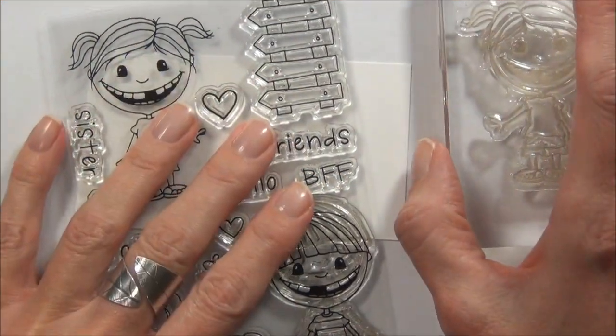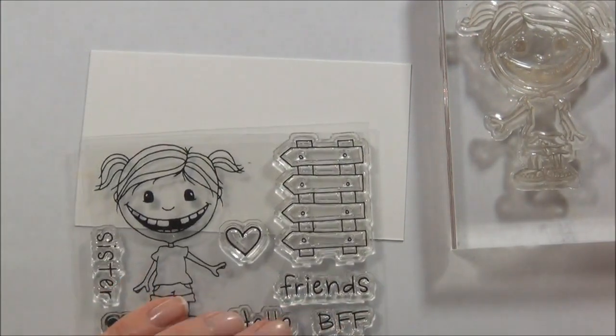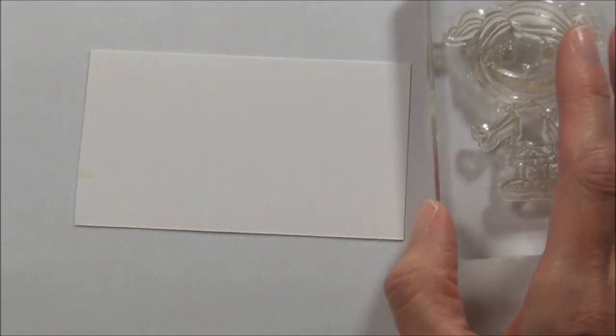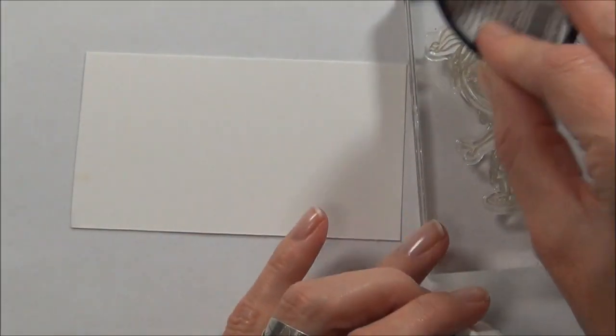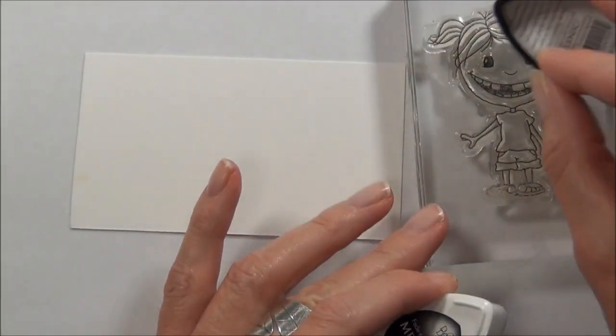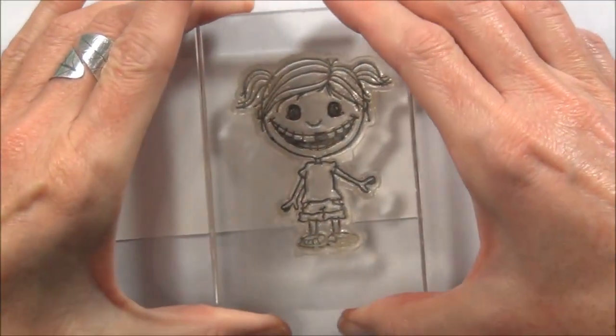Hi, it's Therese from Lost in Paper. Today I'm going to make a quick card for a little girl I know who's turning seven, so I thought this would be a really sweet image to use and I would film as I went along. I'm going to do some Copic coloring so I've got some Memento Tuxedo Black and I'm going to stamp this little image out on some Copic-friendly paper.